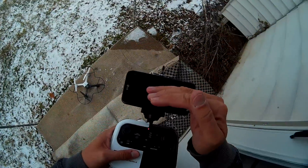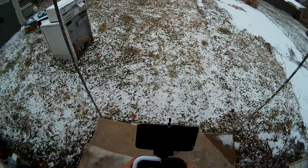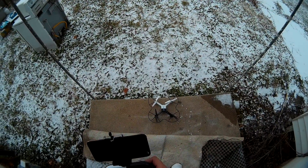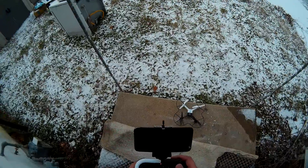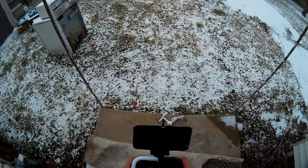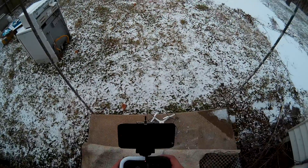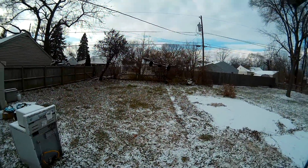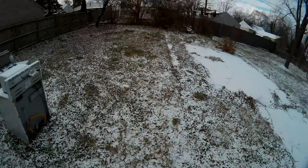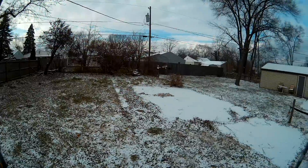It's real windy — didn't realize that till just now. We'll see, might be a short-lived flight. Yeah, that's pretty windy. I'll bump up to speed since the wind is so bad right now.